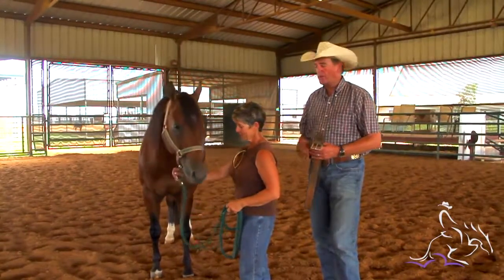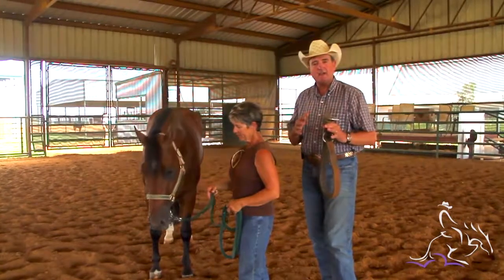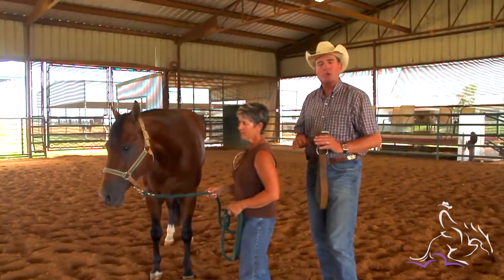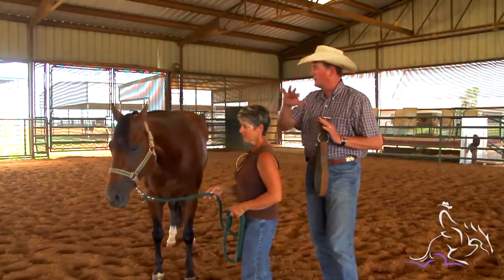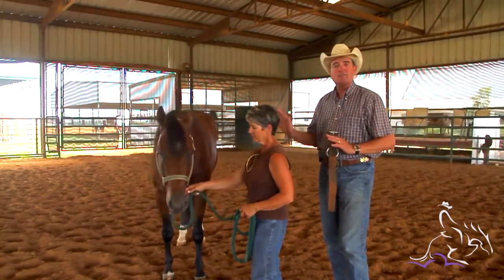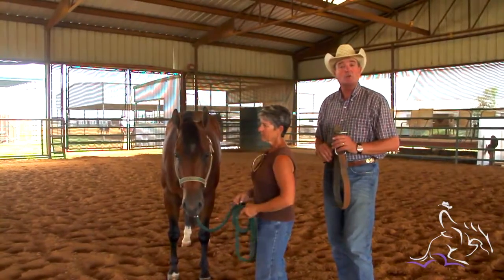There are several reasons that we hobble our horses. One of them is to teach young horses patience when they're tied up, that they don't just paw and paw, that they learn to stand there flat-footed. It also teaches them a lot of patience to come out into an open area and be hobbled and learn to stand still. So if something happens that you've got to get off your horse and leave him in an area, hopefully he'll know to stand still and not run off.